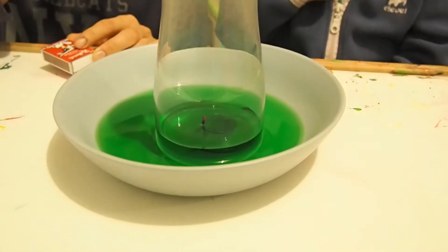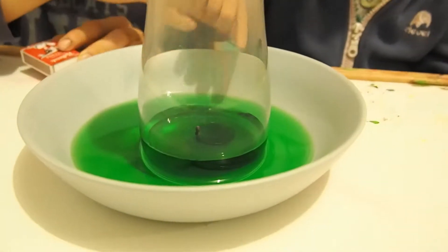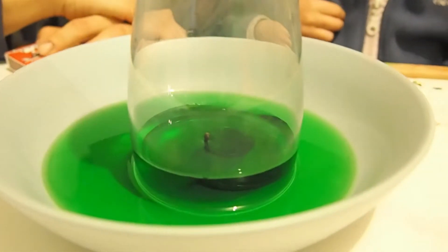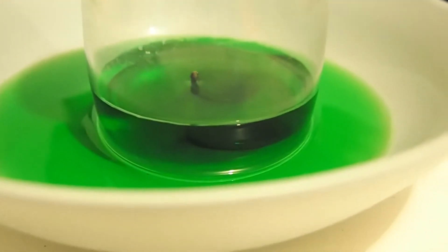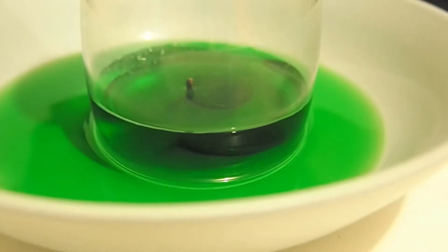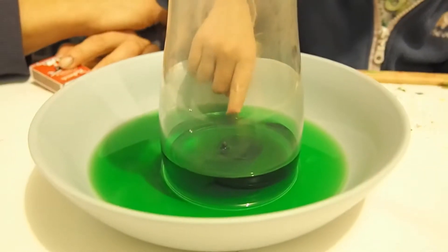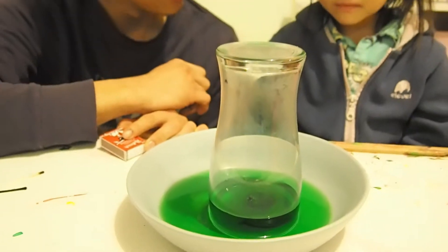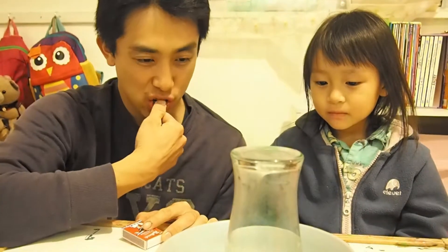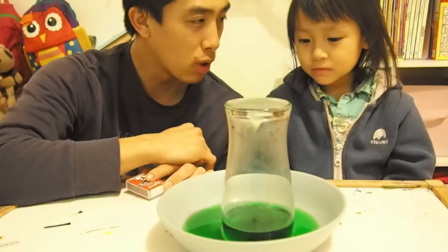Oh, it's gone. Oh, look. The water is rising. The water is coming up. What's happening to the water? The water is coming up. The water wants to go up.